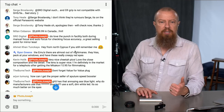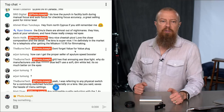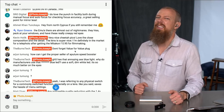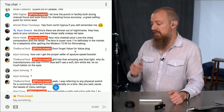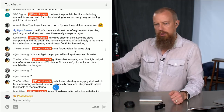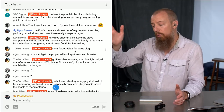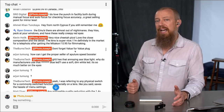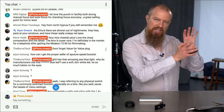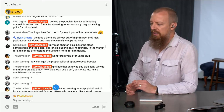Kevin Holick says very nice cheetah pics — thank you — and loves the close-up composition and the detail of the lens. He says he's definitely in the market for a telephoto lens after getting the Miticon f0.95 for filmmaking. Isn't that an awesome lens? I've shot some video with it. During a couple-day adventure with Sean and Zach and Paul, I did shoot a bunch of video with it. I have another project I need to finish first, and I'm trying to be disciplined — I'll get to that one after.